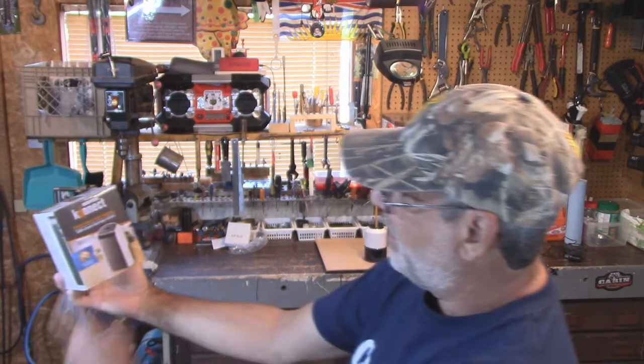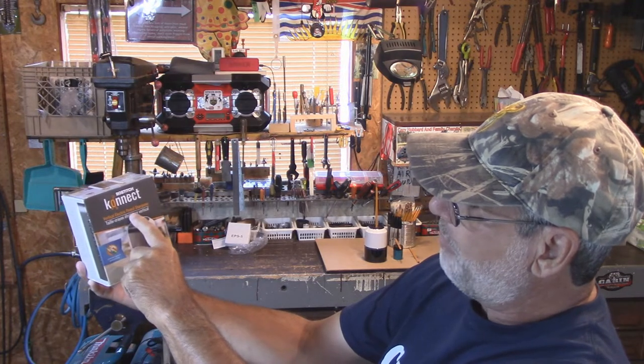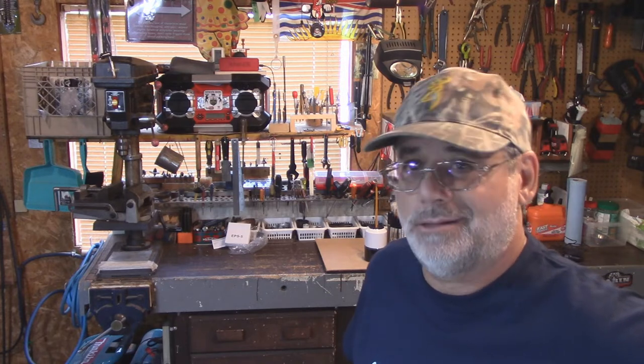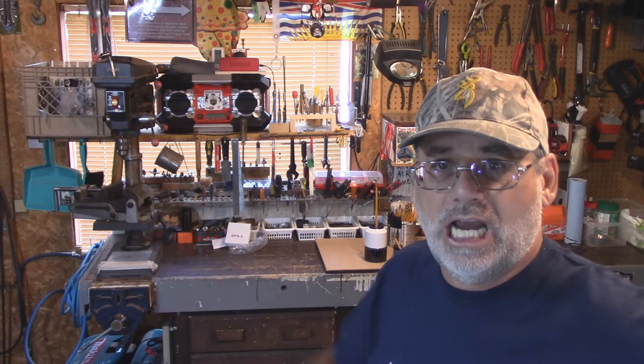So this is the unit right here, and all I've done is taken it out of the box. It's the Bostitch Connect Vertical Electric Pencil Sharpener. So why did I pick this? Well, I went on Amazon and started looking around because I wanted a pencil sharpener. I'm going to show you what I've been using for 40 years — it just doesn't cut it anymore. I'm going high-tech, I'm going electric.